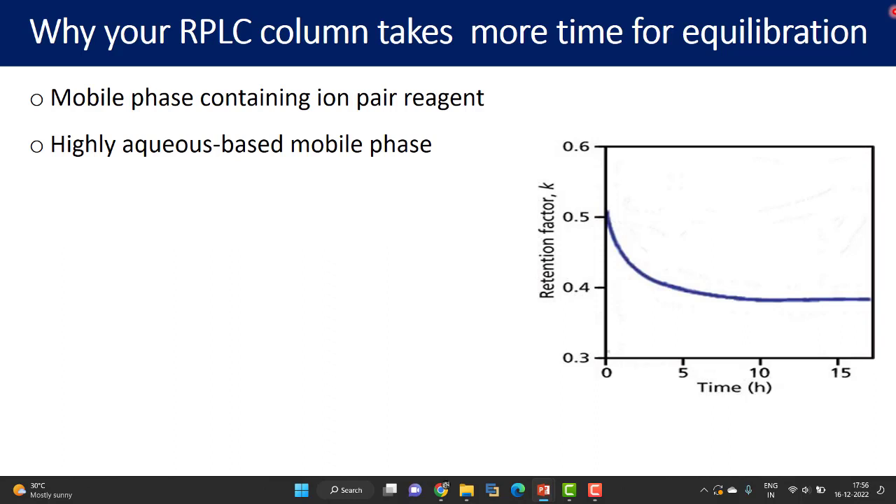Why do people use a highly aqueous mobile phase in the first place? If your compound is highly polar and elutes very early, you may reduce the strength of the mobile phase with more aqueous content. But rather than reducing mobile phase strength alone, you can use polar stationary phases — such as amine, amide, pentafluorophenyl, or phenol stationary phases — which will retain polar compounds for longer. This means you will no longer require highly aqueous based mobile phases.